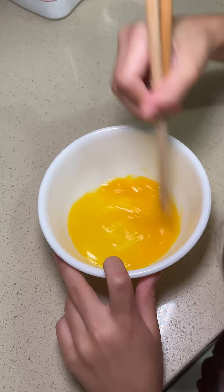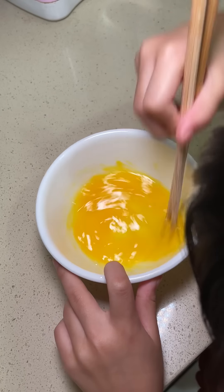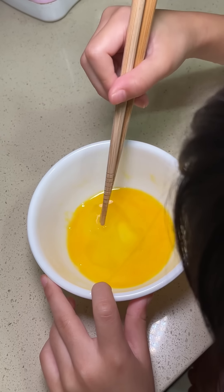Now we mix it like this — mix very fast so it mixes to a different color. What color are we looking for? Yellow.